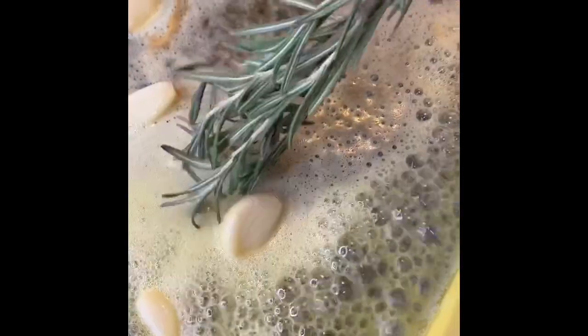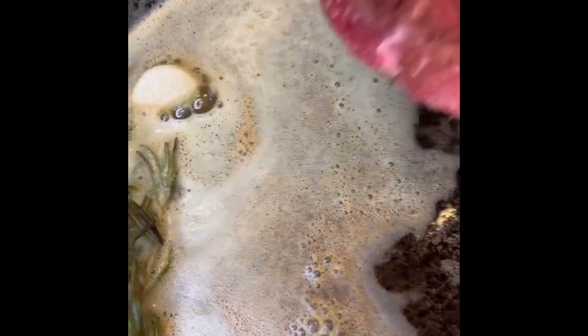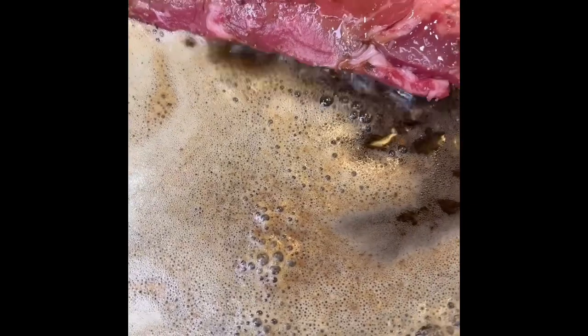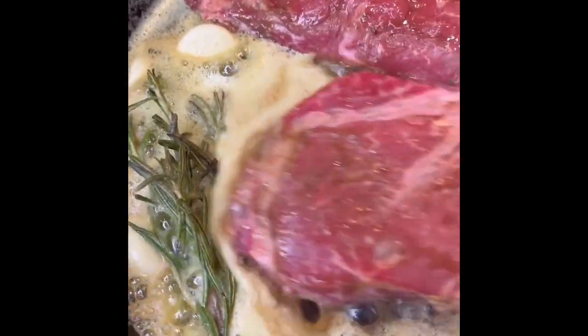You want to get started with some Kerrygold butter in your cast iron pan, some garlic, and some rosemary. Make sure you season up that butter. Add your seasoned side down into the cast iron. Make sure that you season the other side — it's very important to lock in maximum flavor.